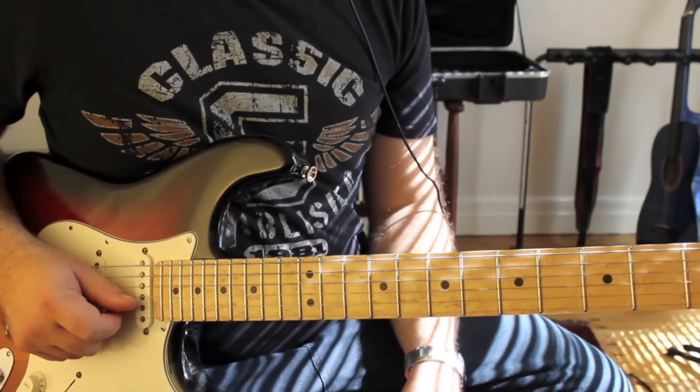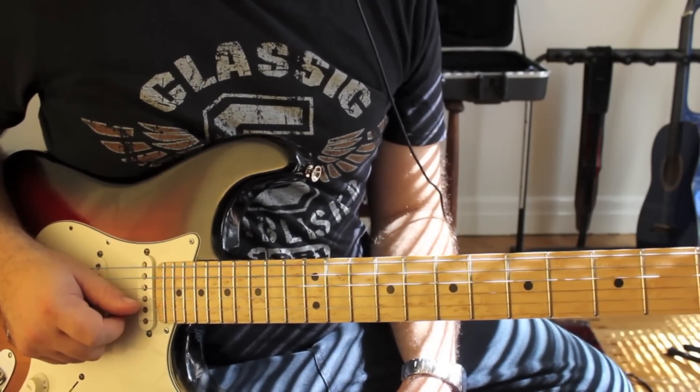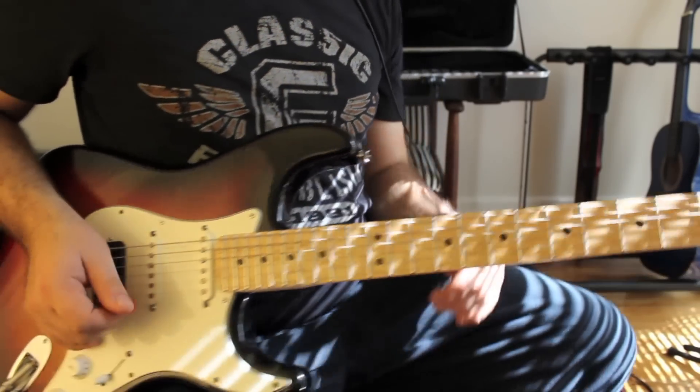So there you go, there's the solo. The next lesson we'll do is the first solo — after a couple of choruses it comes in, we'll do that first solo. Cool, we'll see you next time. Bye-bye.